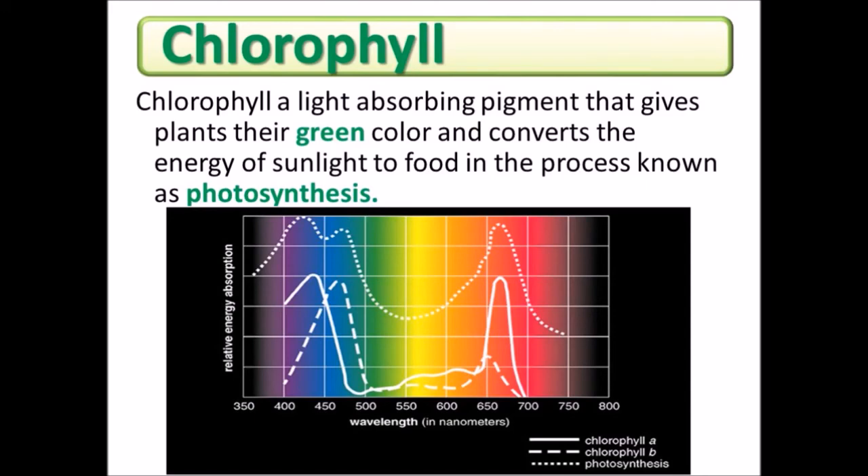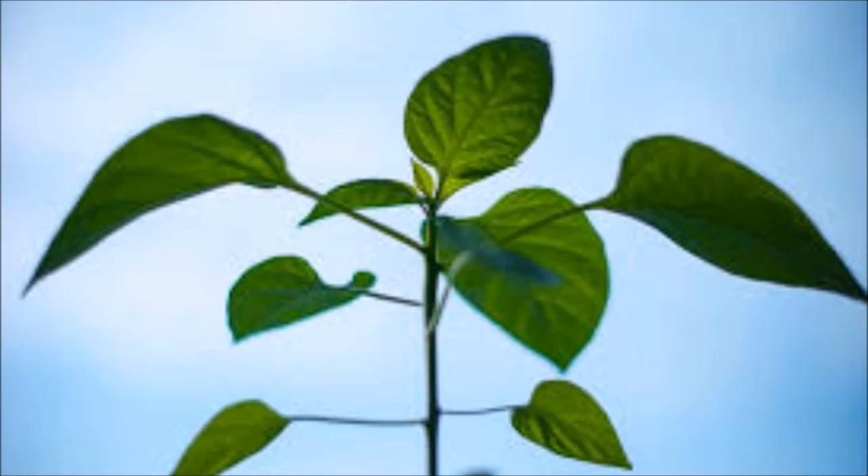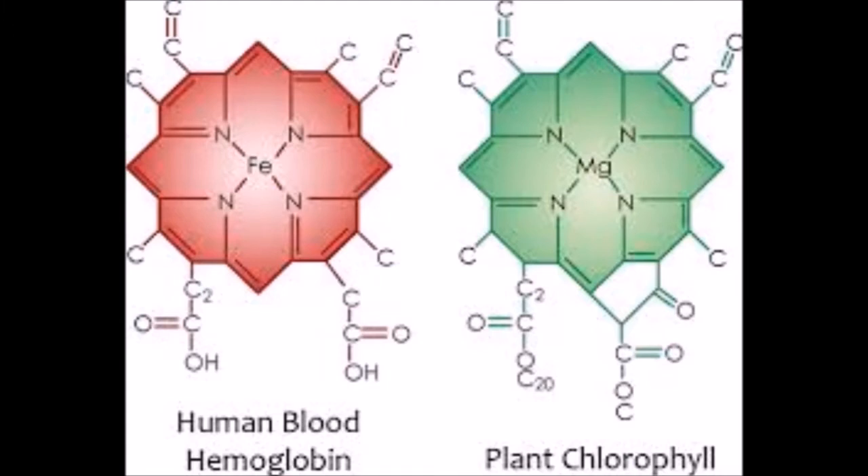In case you've forgotten your high school biology, chlorophyll is what makes life on earth possible. The oxygen we breathe comes from the chlorophyll in plants. To bring it down to its most simple terms: no chlorophyll, no human life. Chlorophyll is identical to human blood with one exception — the center element in chlorophyll is magnesium, whereas the center element in blood is iron.